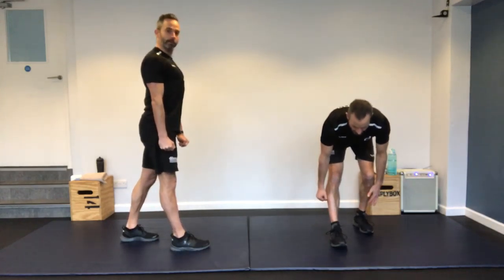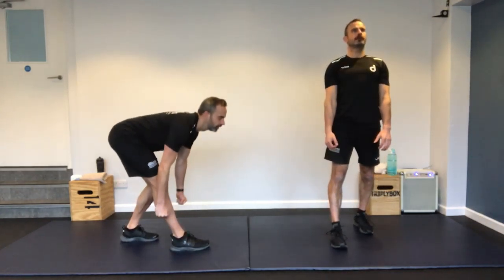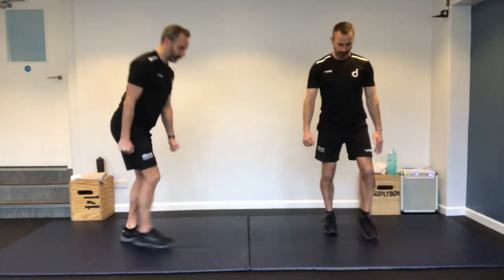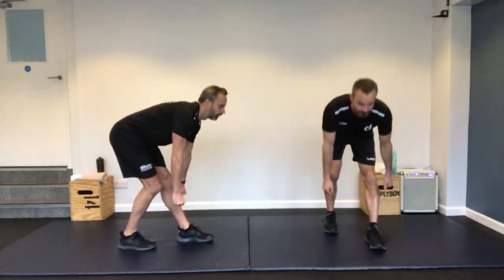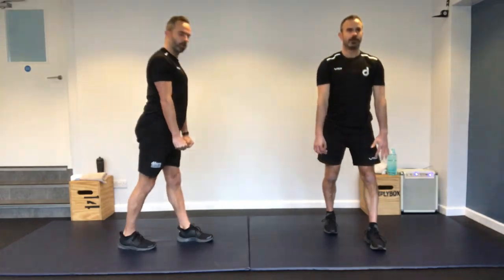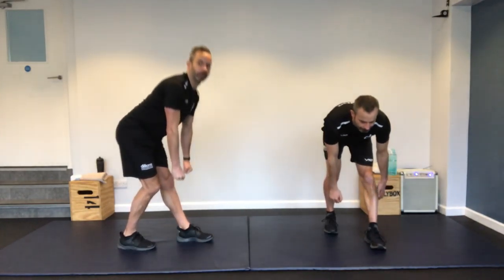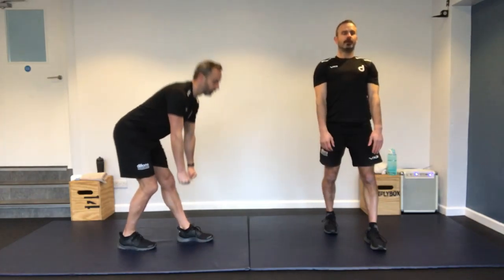I'm going to show you from the side — split stance Romanian deadlift. Front leg is straight, back leg is slightly bent, you're just leaning forward and back. Nice flat back, looking forward. You can do this with normal weights. This is a good one where individual legs are also stretching out the hamstrings.